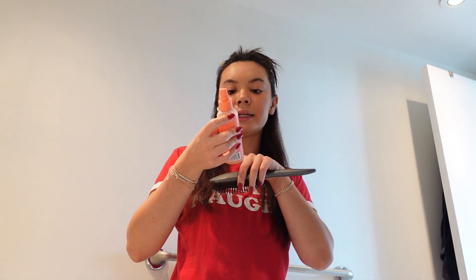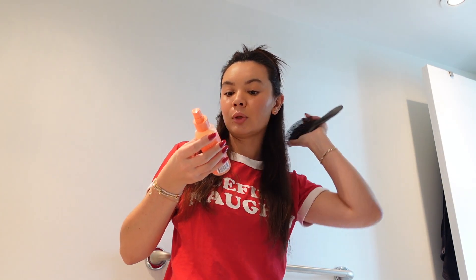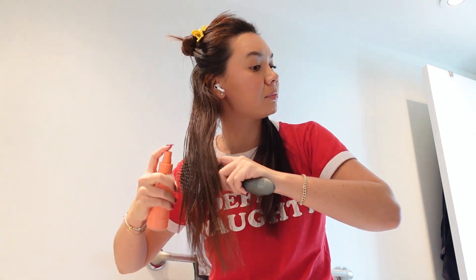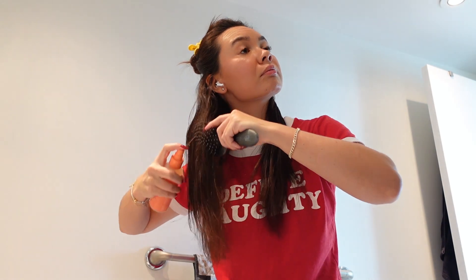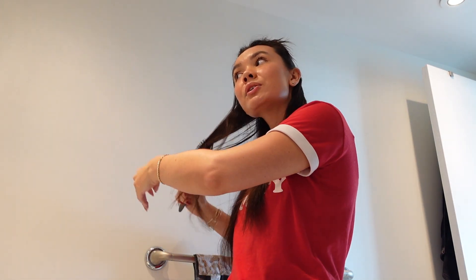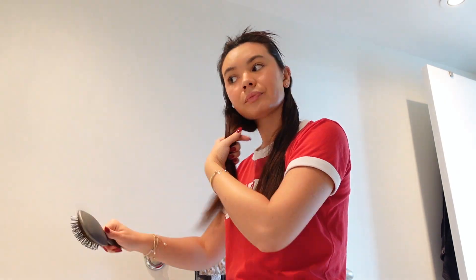I'm just going to take a paddle brush — I like doing it this way. I'm taking the Day Agave Dry Heat and Hold Styling Mist, Heat Protection with Frizz Control and Flexible Hold, and I'm just going to spray this into the hair a little bit on both sides. I use the brush just so that it doesn't hit me too much. Then I'm going to brush through to make sure that everything is smooth.